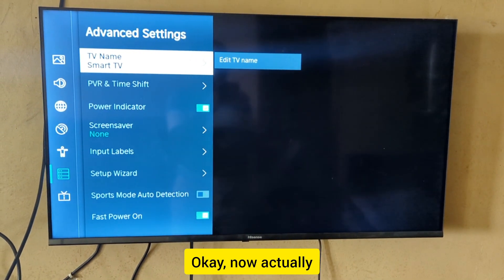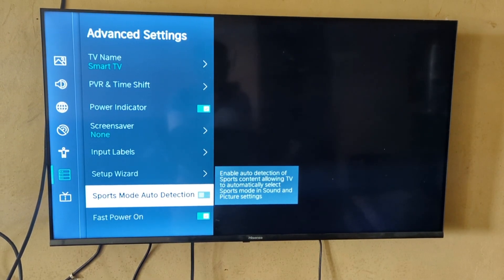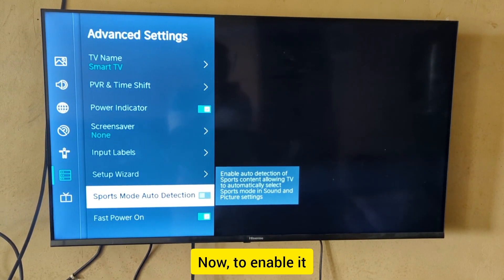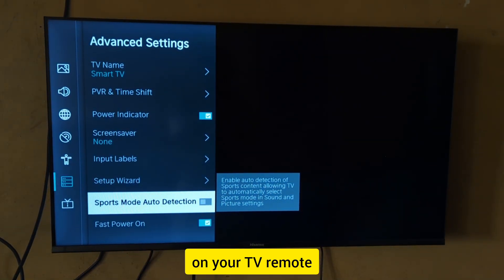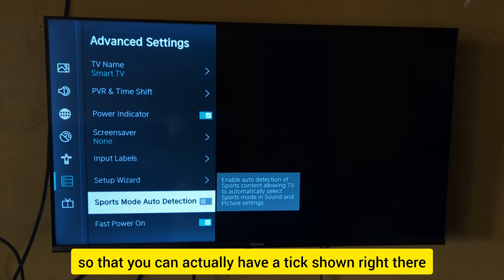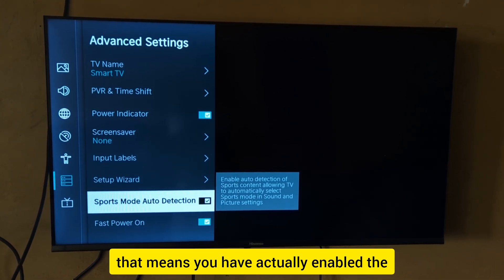Now move to the sports mode auto detection option. To enable it, press the OK button on your TV remote — you'll see a tick appear, which means you have successfully enabled sports mode auto detection.